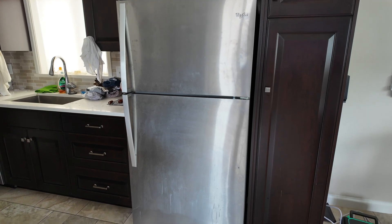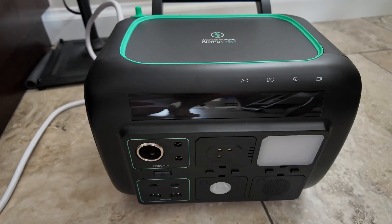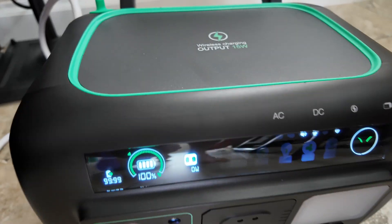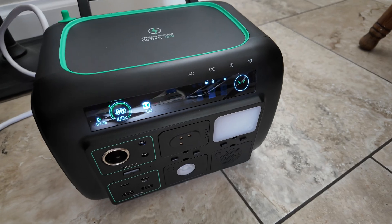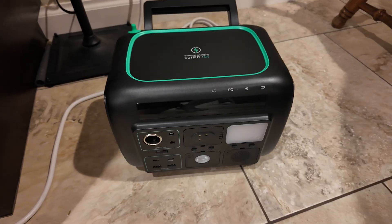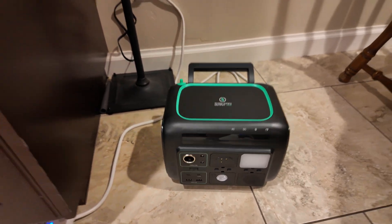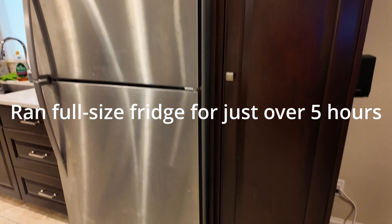This is my full-size kitchen refrigerator. Let's plug this power station in and see if it will run it, and if so, how long. We'll go ahead and turn the AC power on — yeah, it looks like it succeeded. It is 11:38 a.m., so we'll let this run. It died at about 4:30, so this power station was able to run my full-size kitchen refrigerator for just over five hours.